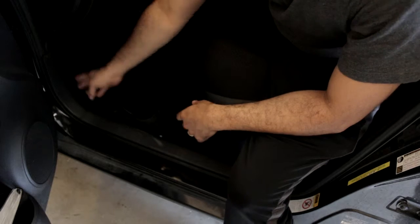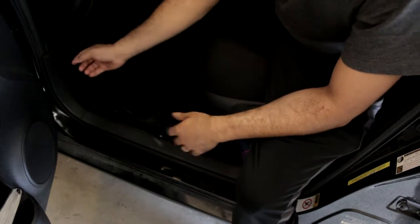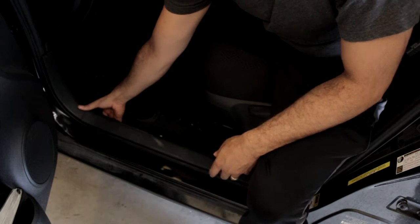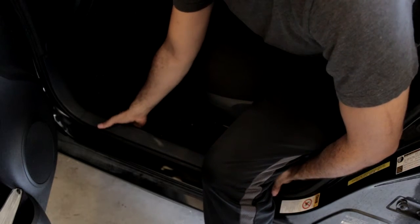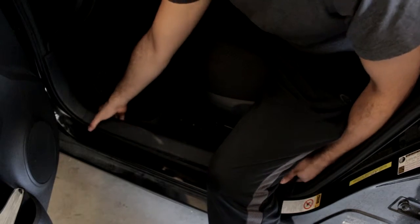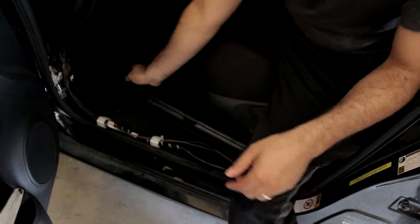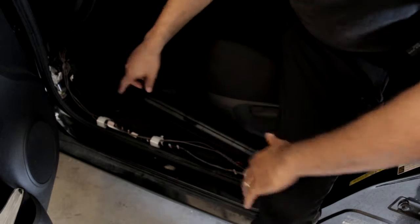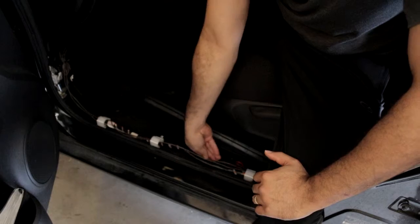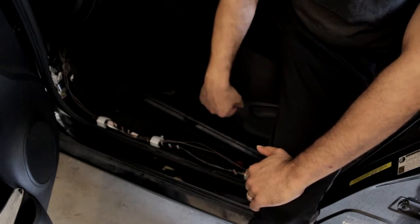To get wire from the front to the back, you can just pull up this floor panel. Rock it slow, be careful with the clips, and the whole thing just pops off. You can then access and bring your wires all the way along the base of the car to get to the back.